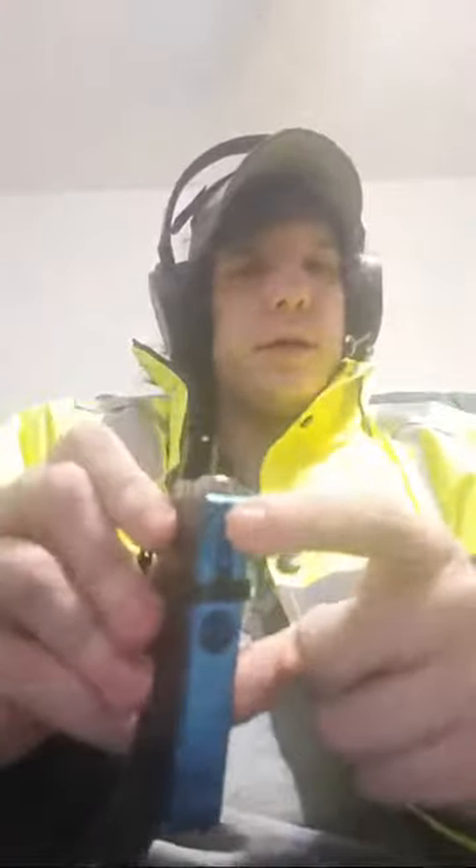There's this little latch right here — you just pull that down and that's how you take the pod in and out. I've had this for like two weeks now and the coil's still good; it hasn't burnt out yet or anything.